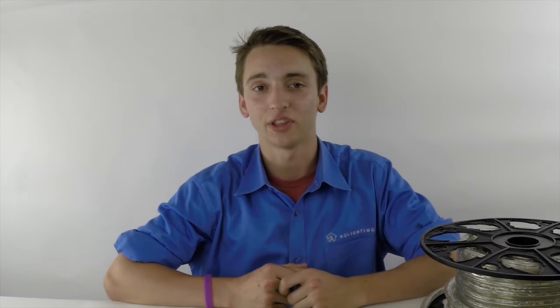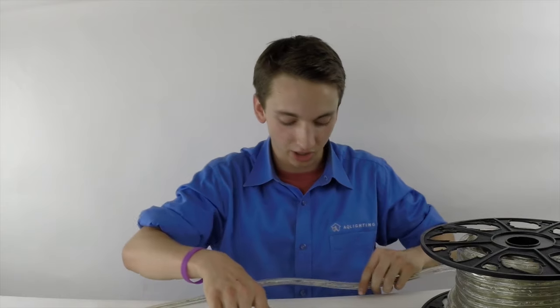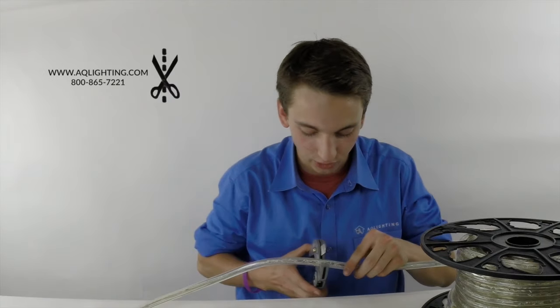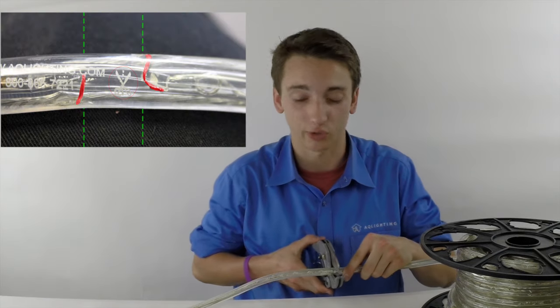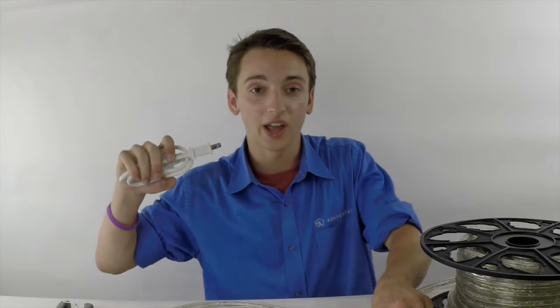Now let's go over everything you've learned. First, grab your LED rope light and take your sharp cutting device to cut along the factory indicated mark, being sure to avoid cutting the diodes. Then after you cut, make sure that your cut is good and clean so that you can later apply the power cord and the end cap.